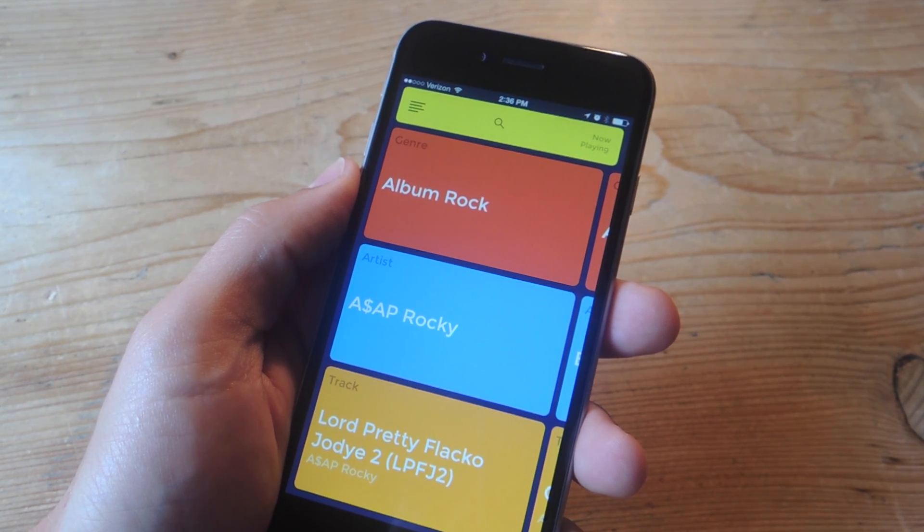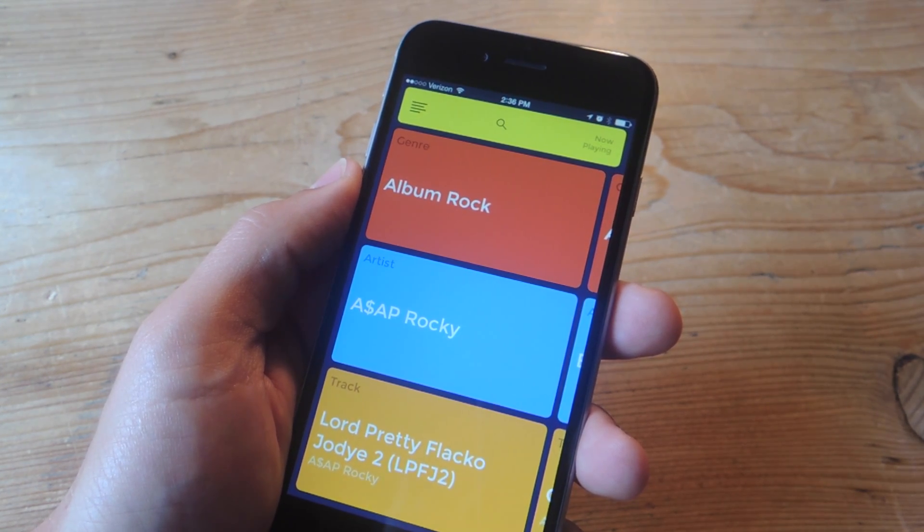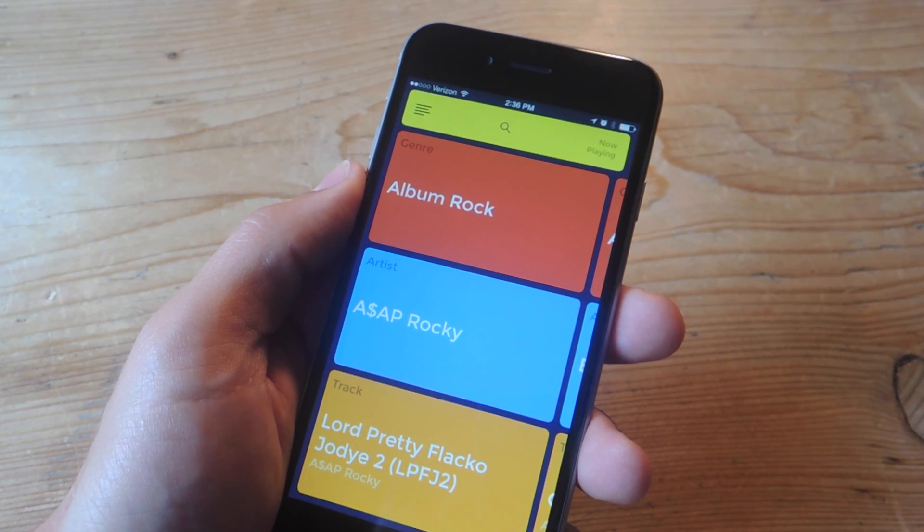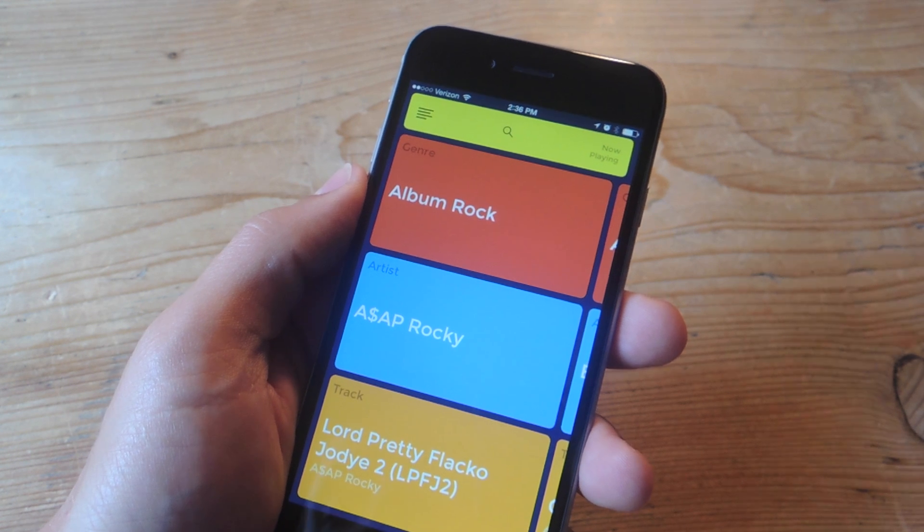What makes TuneDeck so easy and safe to use while you drive is its interface. They've made it considerably easy to use without really looking down. Now when you initially search for something,